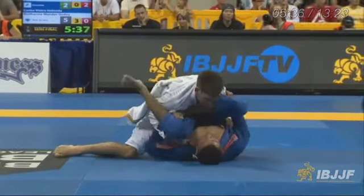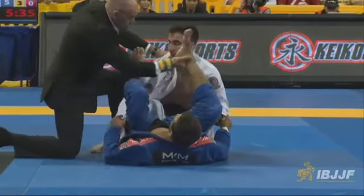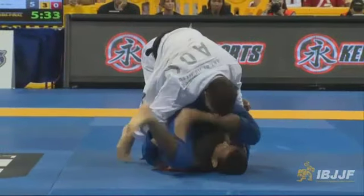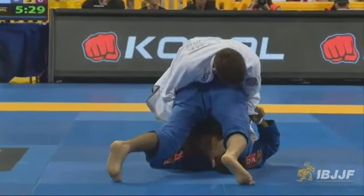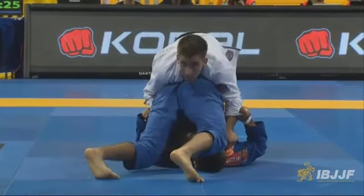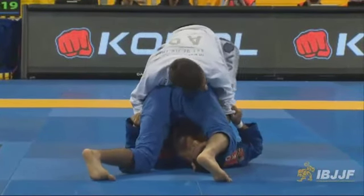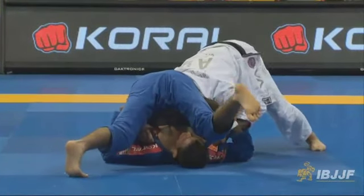So we're going to fast forward through the ref adjusting them. He gets Guy's pant back down. And now it's going to be the second part of this move. So here you see Holanda has his hips down. Guy's going to lift them up and get his hips underneath. And now he's going to kind of duck his head out to the side in a moment for the final pass attempt. Gets his head out to the side.